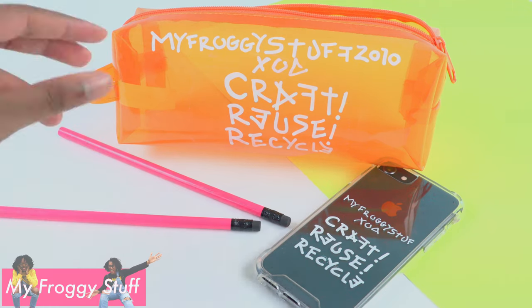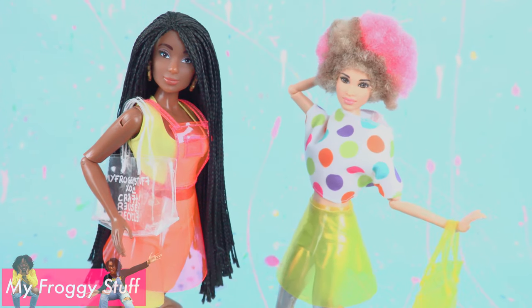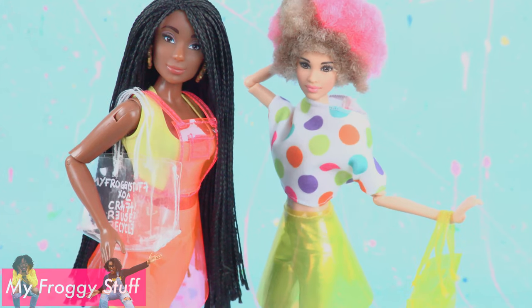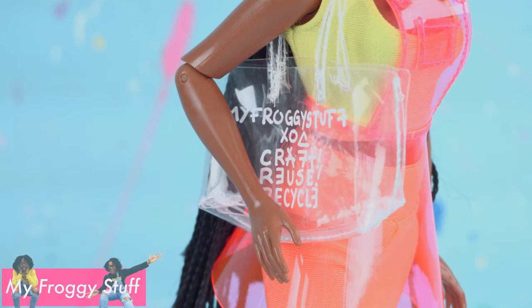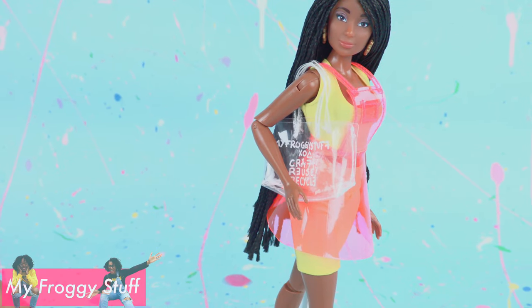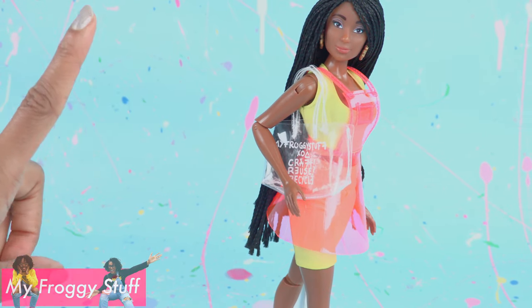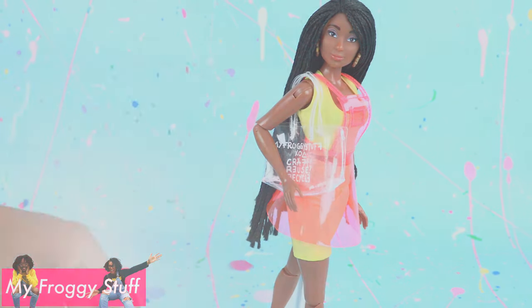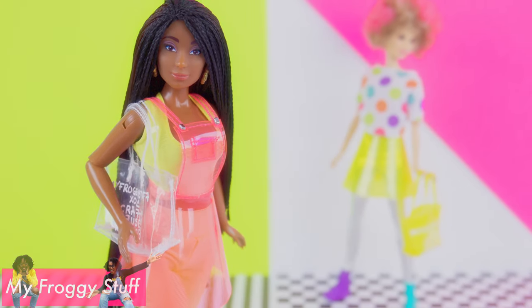Well, my work here is done. Peace out. We hope you get creative and have fun with this craft. Thank you for joining us while we made clear fashion for our dolls using back to school items and gave them that designer touch. Like, comment, share, and subscribe. Don't forget to ring the bell and follow us on Instagram at myfroggystuff and thefrogvlog. Happy crafting!